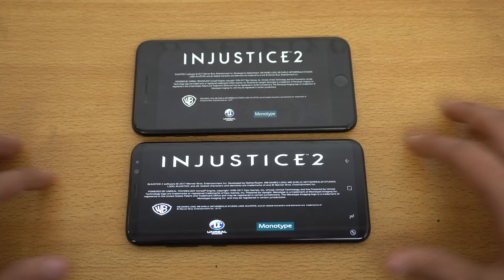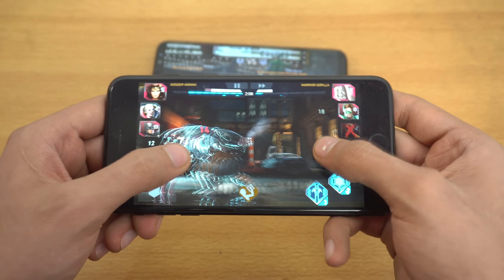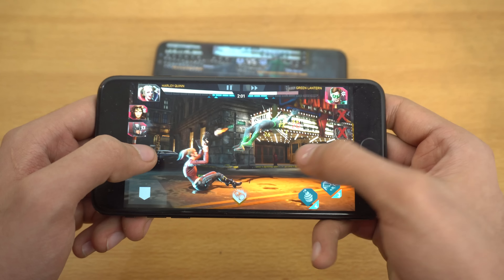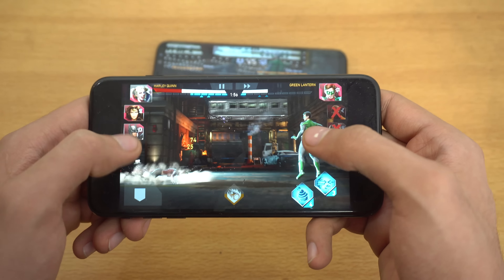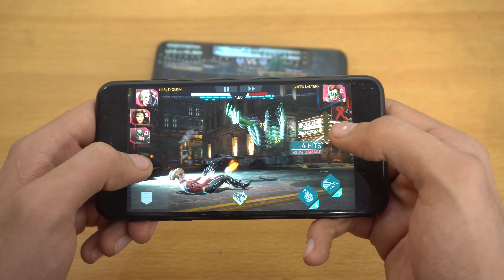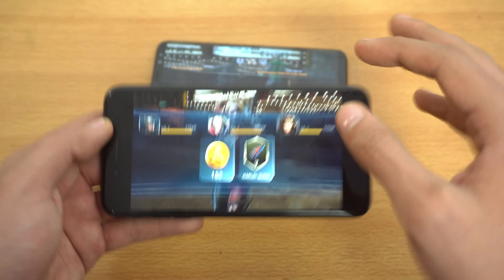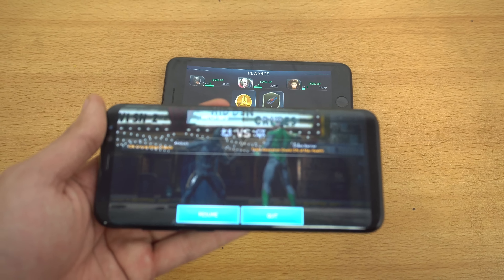I have to say, it's looking really good on the iPhone. So that was the full battle — let's try it out on the Samsung Galaxy S8 Plus and see the graphics.